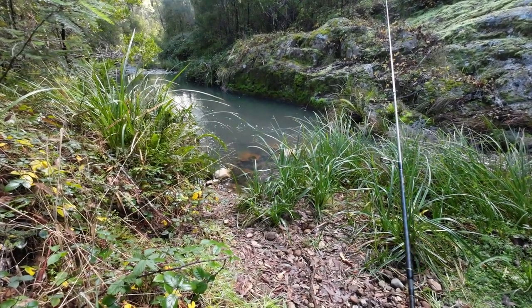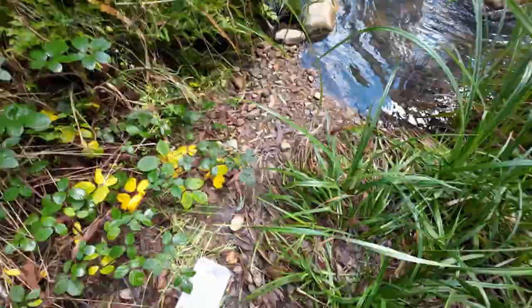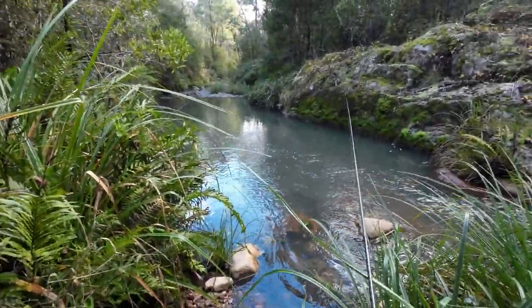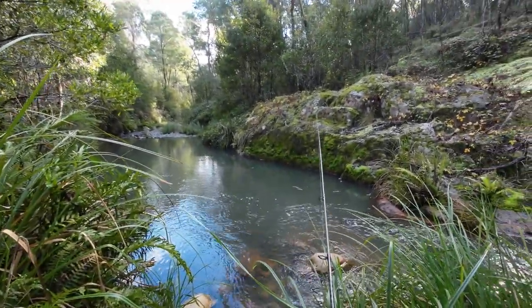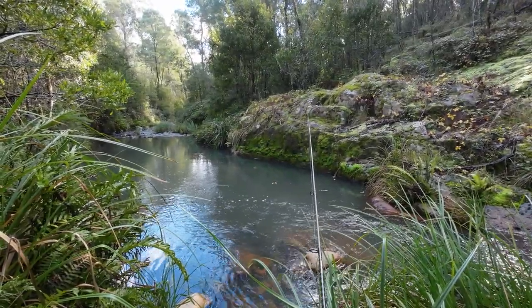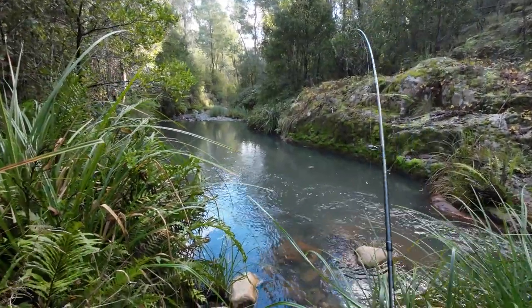I'll check it in about 30 seconds or so just to see whether a fish has picked it up or not. Something just tapped that then. There it goes. Got him. Very small, but I've got him.